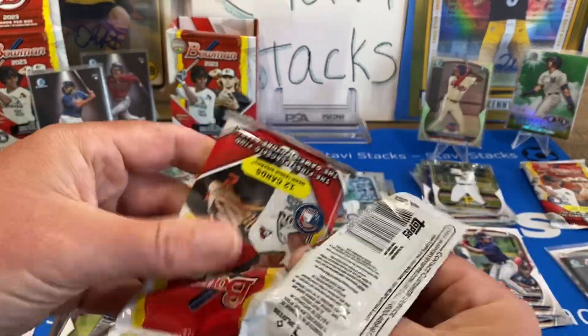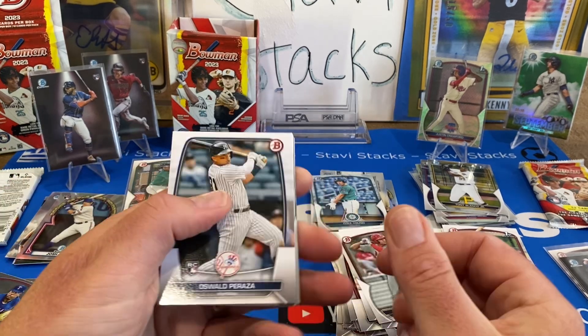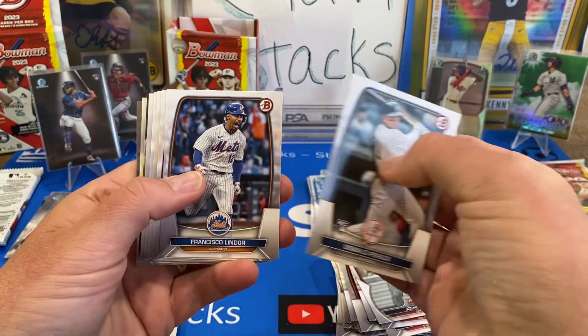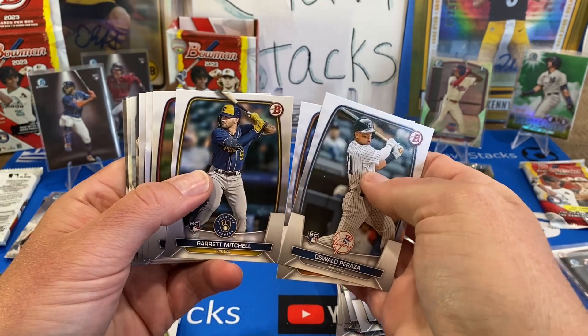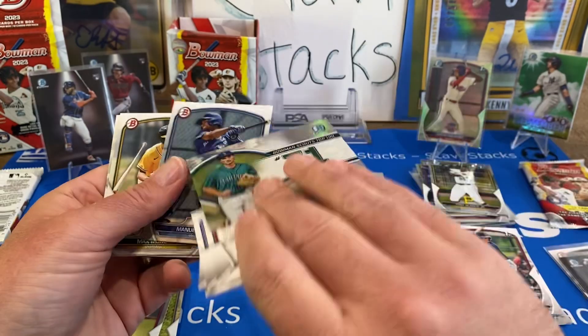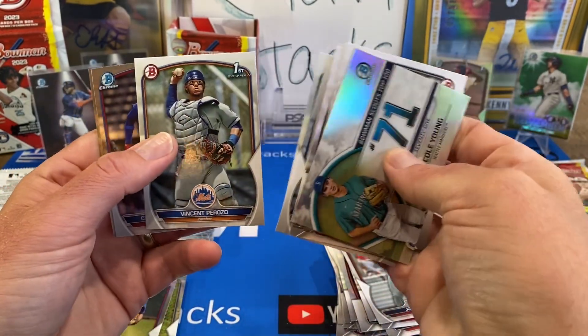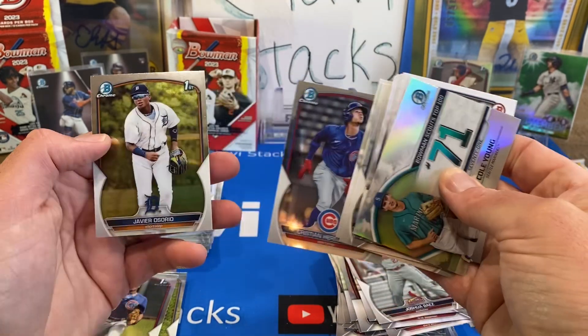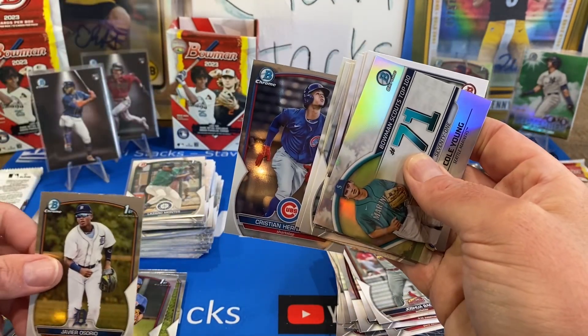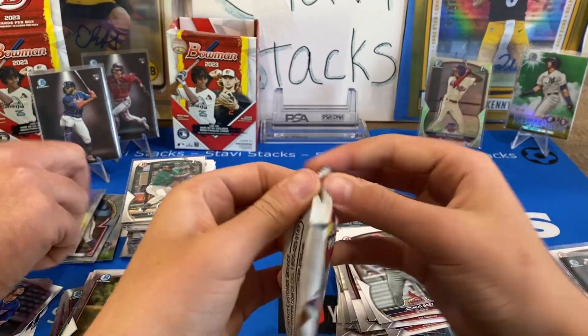I haven't gotten my Lunar Glow yet if they come one per box — I bet it's in the last pack. I did mine upside down and you did yours right side up. Lindor, looks like I just have an insert. Garrett Mitchell, Michael Harris rookie, Cole Young. Beltre, Max Muncy, Vincent Perosa. At least we got a first — shortstop.